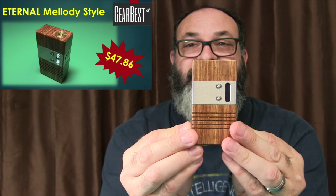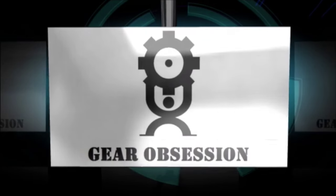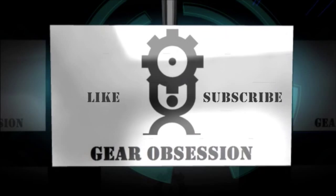Fred here. Welcome back to the Gear Obsession channel. In this episode, we'll be taking a look at the Eternal Melody style box mod that I got from Gearbest. Gearbest sent me this for review. Thank you very much.